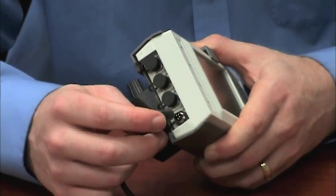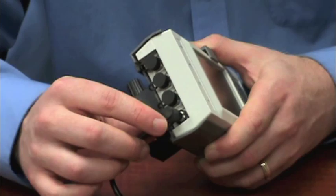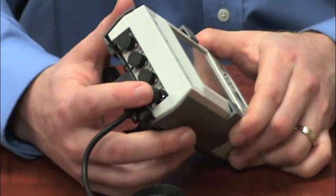You're welcome to use any of these modules in any of these ports. Then I line it up here, and there's no way to mess this up. The tail always comes away from the back of the meter, just like this. Then just give it a little bit of pressure to push it in, and you're set.